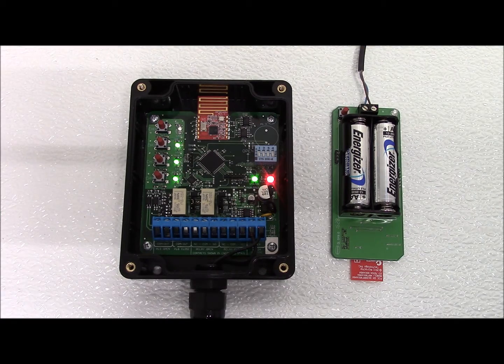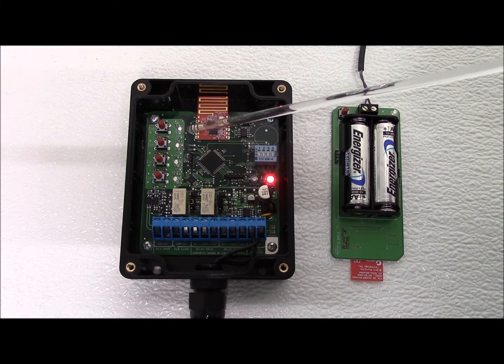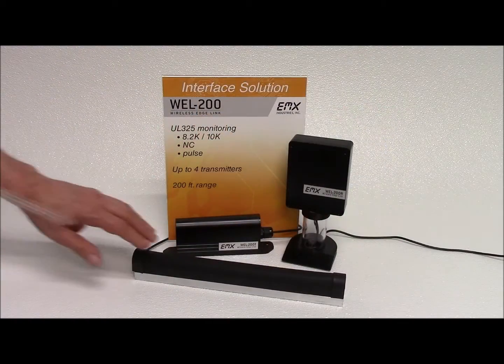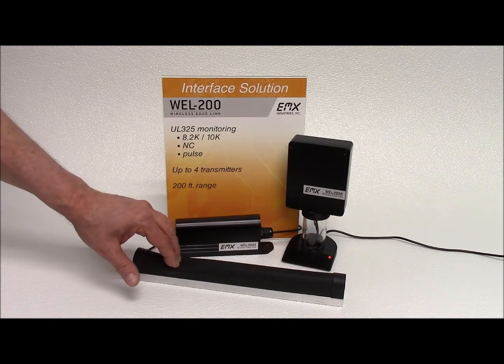After the connection is established and an edge is connected to the transmitter, the channel LED will turn off. Now when the edge comes into contact with an obstruction, the selected relay will activate.